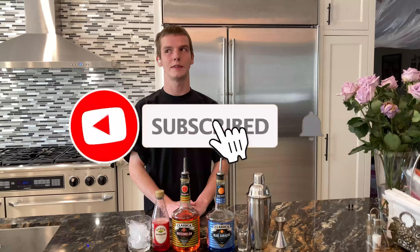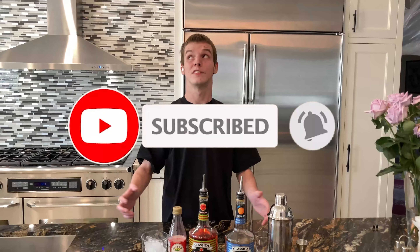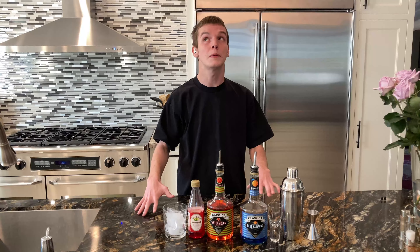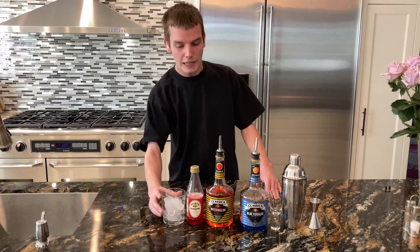Hey guys, welcome back to the Blind Bartender YouTube channel. This is the final video in October, so it's the final Halloween drink. Today we're gonna be doing the Purple People Eater — my mom came up with the name, I thought it was interesting. Apparently it's an old song, way before my time.